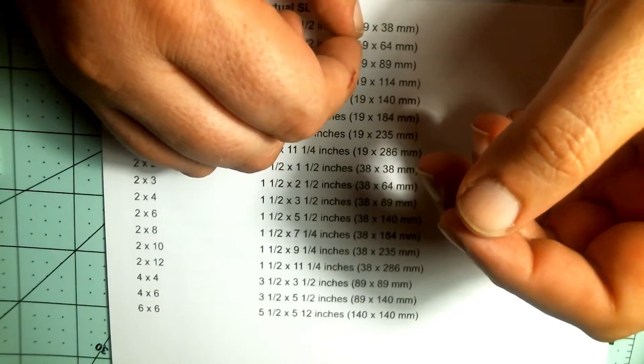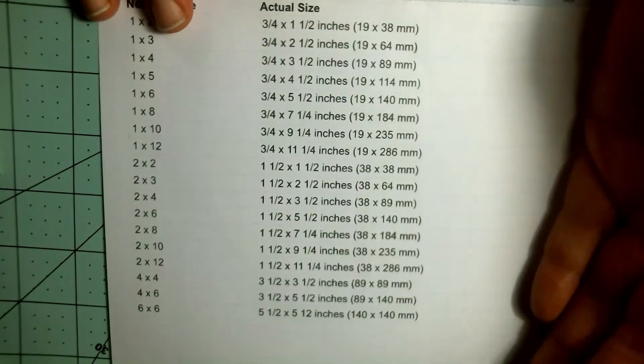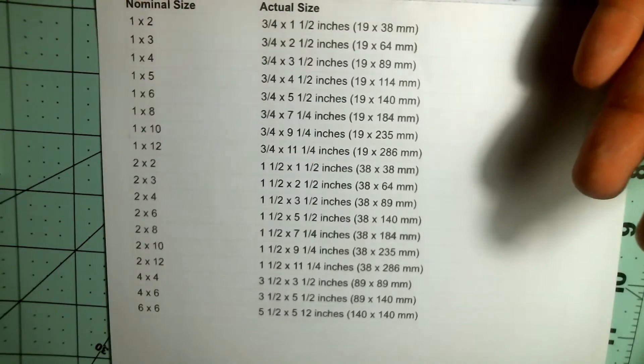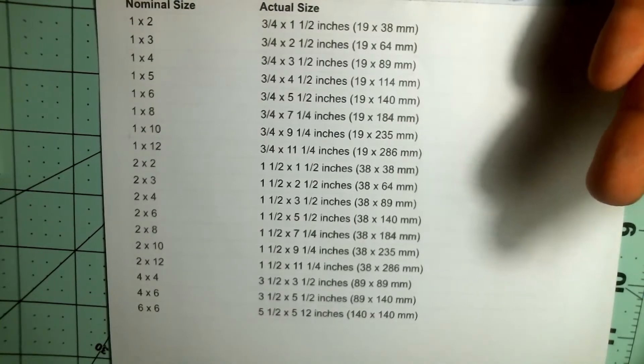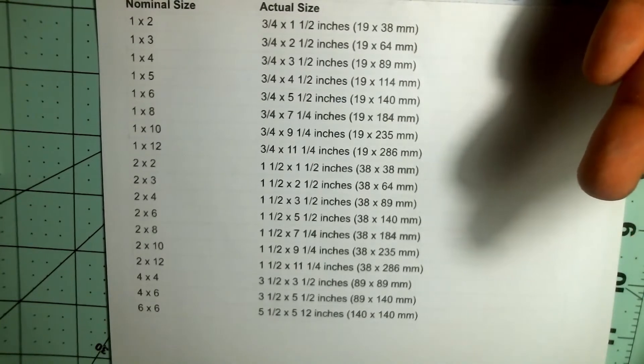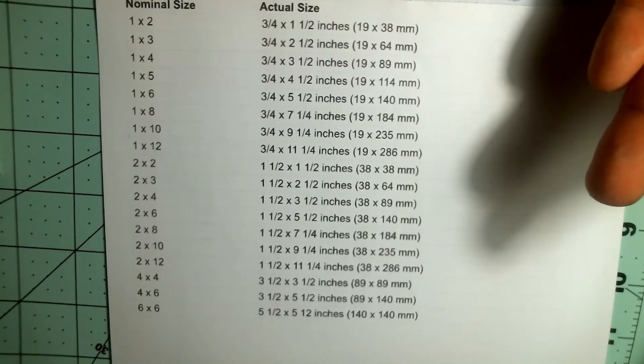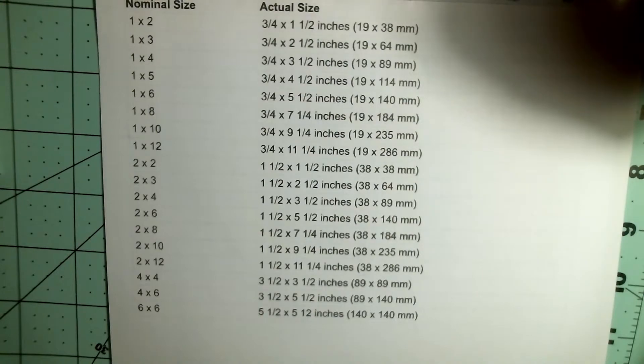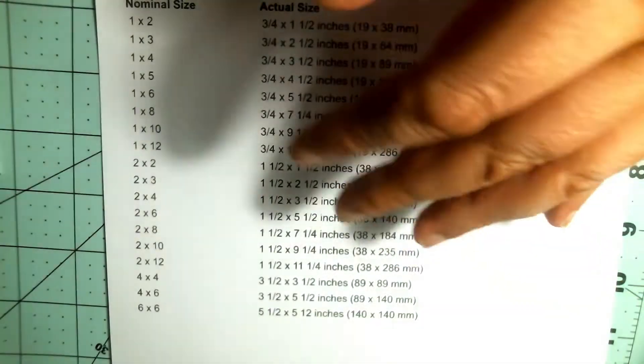For those of you who don't know, I've got a little cheat sheet right here. You'll have to overlook my breathing — I've still got the COVID, I'm still not breathing too well — but I'm gonna give this a try.